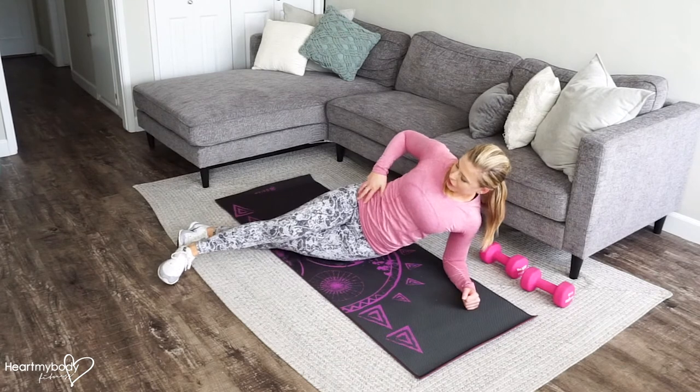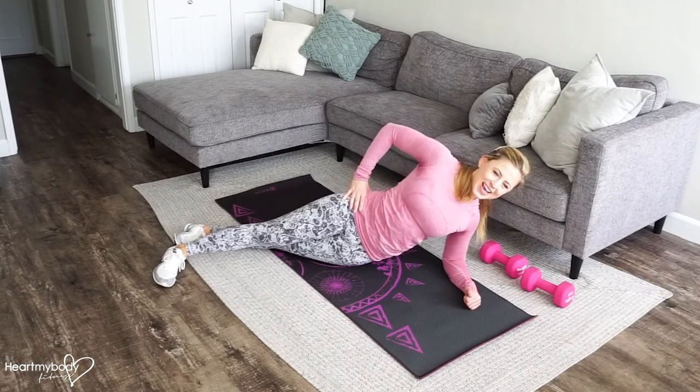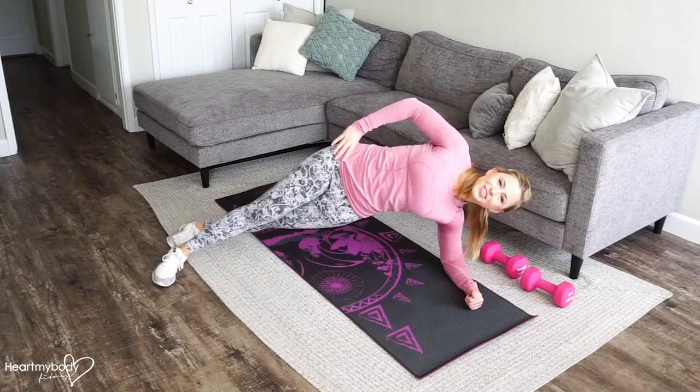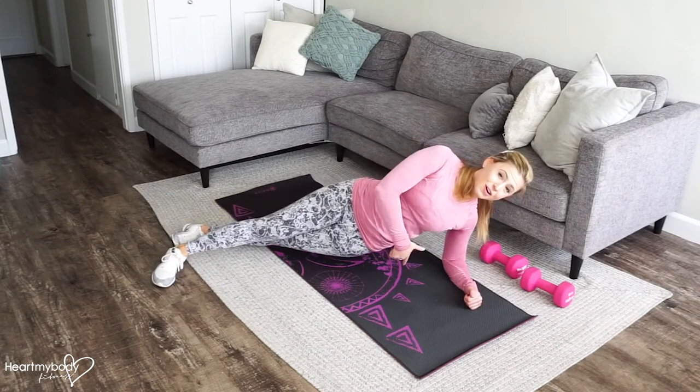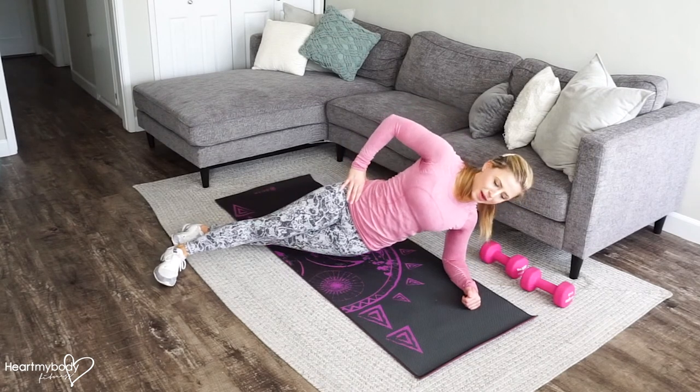Let's make this a little bit more challenging. Lower down, inhale, and exhale as you press up. If you don't go all the way to the ground, that's okay. Just work in a range of motion that works for your body.